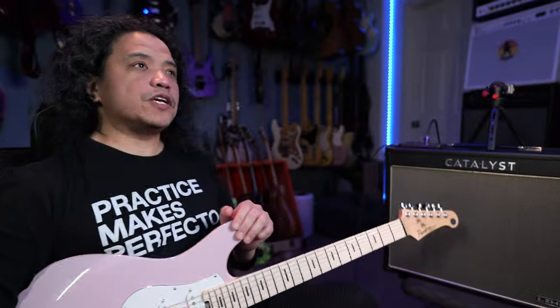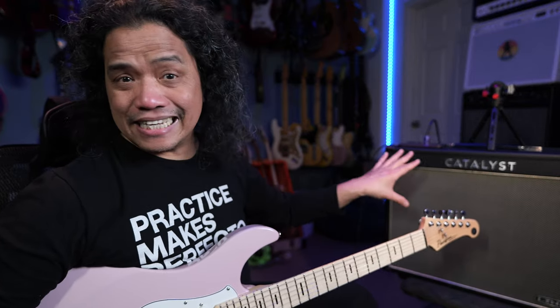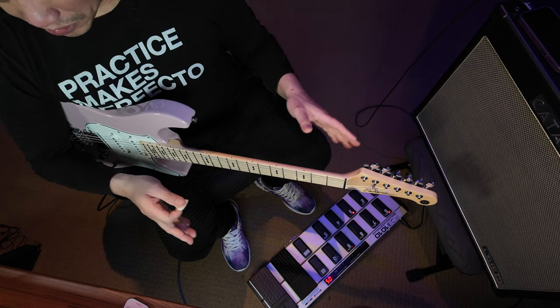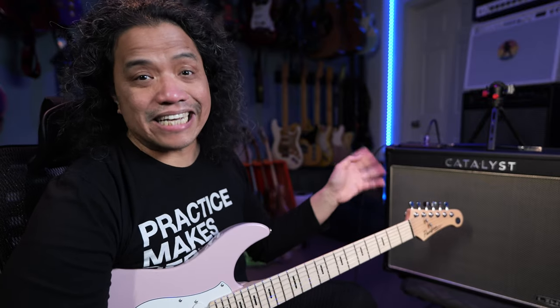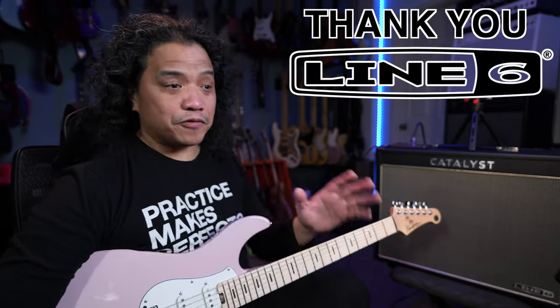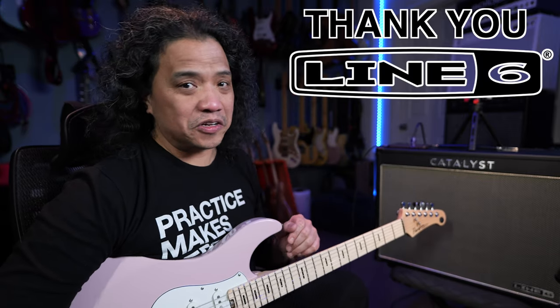So in this video I'm going to talk about the differences, all the upgrades that the Catalyst CX has over the previous version, and then I'm going to show you a MIDI setup that I put together to get the most out of the Catalyst CX, plus a couple of tricks you may not have known the Catalyst is able to do. Big thanks to Line 6 for sponsoring yet another video and for sending me my very own Catalyst CX100.